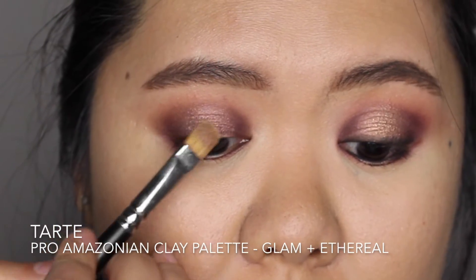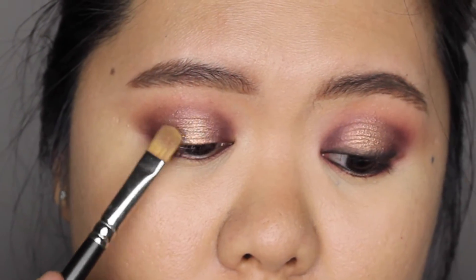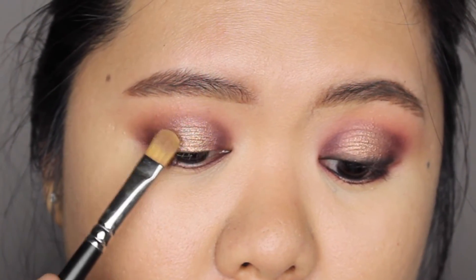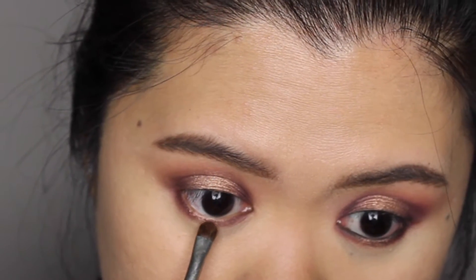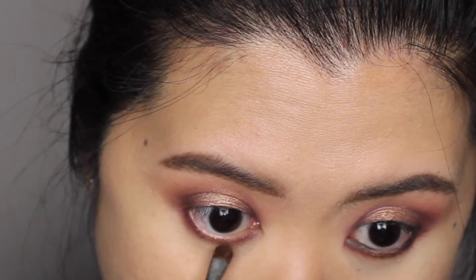Since I really want the center of my eyelid to pop, I went ahead and mixed Glam and Ethereal Eyeshadow together. I placed this highlight mixture right in the center of my eyelid on top of the Mink's eyeshadow, and I'm also applying the same color in the center of my lower lash line using a small shader brush.